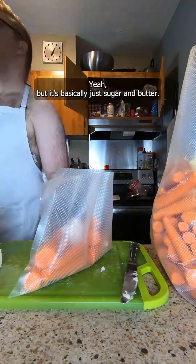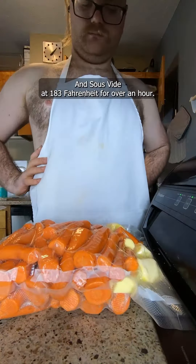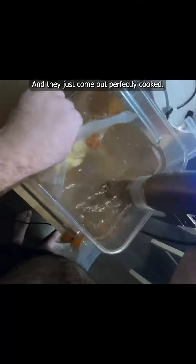It's basically just sugar and butter, and you sous vide at 183 Fahrenheit for over an hour and they just come out perfectly cooked.